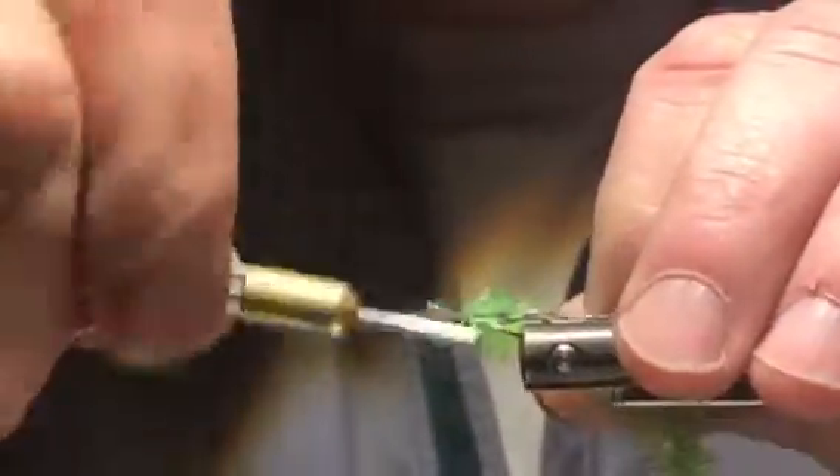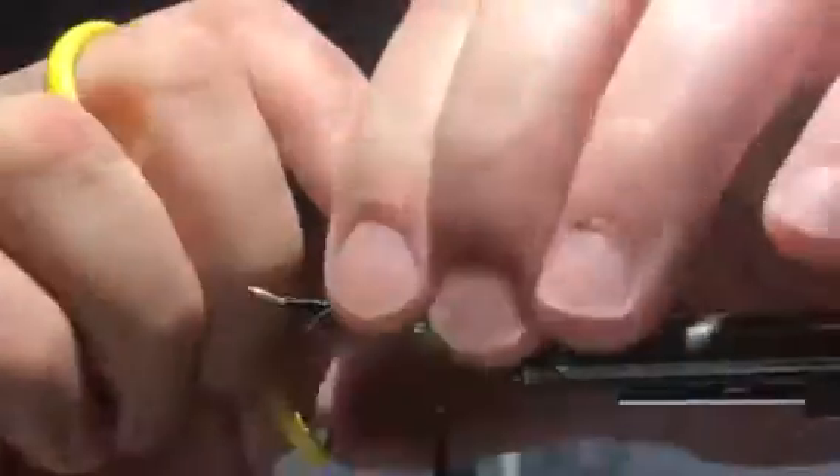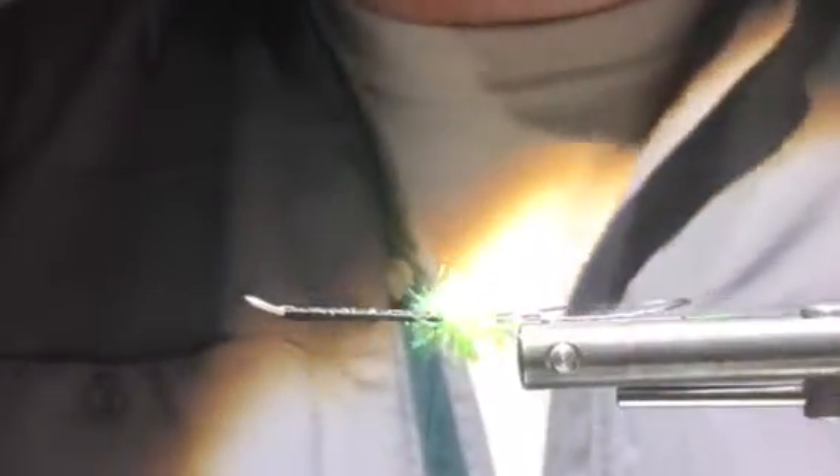The pattern actually calls for Senyo wire, but I'm utilizing 30-pound Fireline to make my extended wire. I'm going to tie in a butt of chartreuse cactus chenille — we wrap it forward and fold it back. I like tying elaborate patterns, but it's also nice to tie patterns like this that don't take a whole lot of time, especially when you're getting ready to guide or fish again.